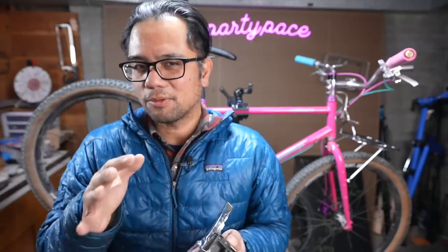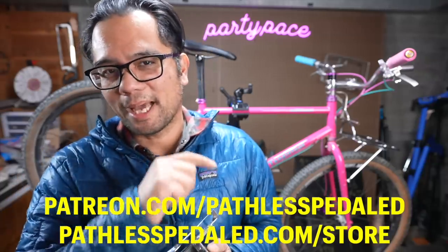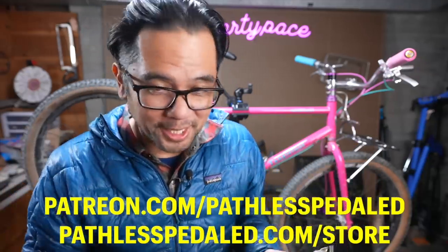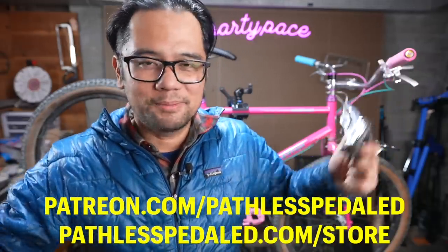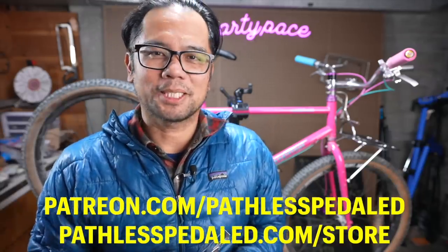Hopefully this video gives you some ideas for what to look for when assembling your own wide range subcompact double. If you like this content on quirky gearing that none of the other YouTube channels are covering, please consider supporting the channel by joining us on Patreon — it's how we're able to buy this stuff and have the time to make these hacks and share it with you. As always, keep the shiny side down.